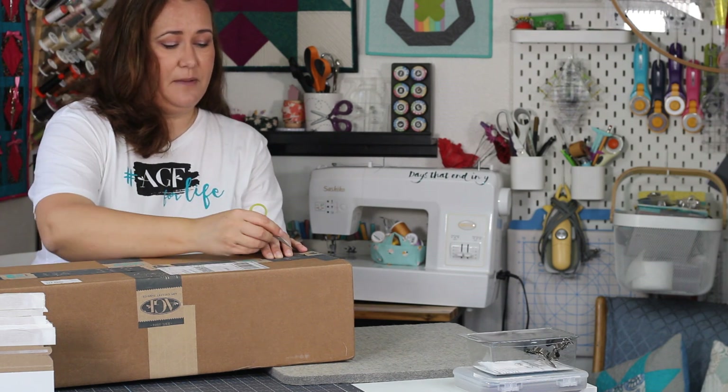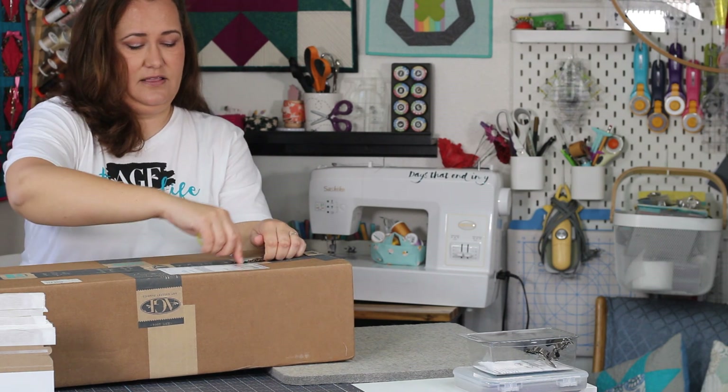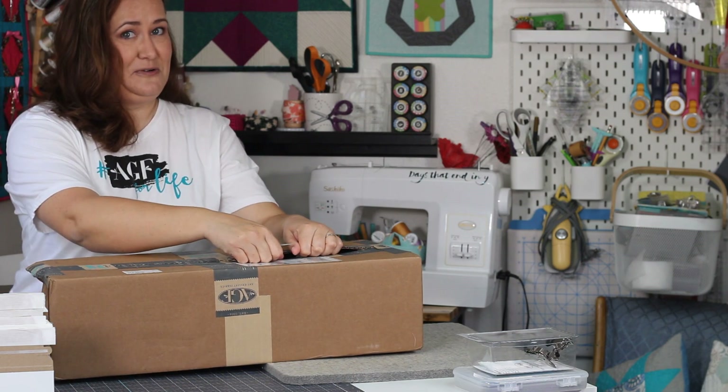Let me go ahead and open up this box. And no, I'm not using my good quilting scissors to open up this box, even though there's fabric inside. Fabric scissors are only for fabric!